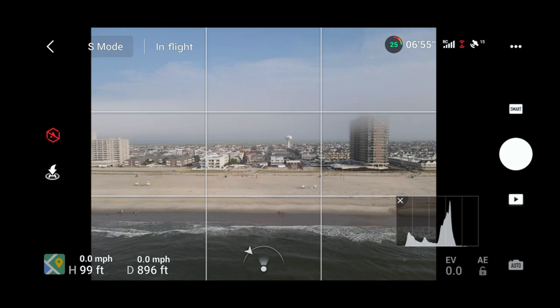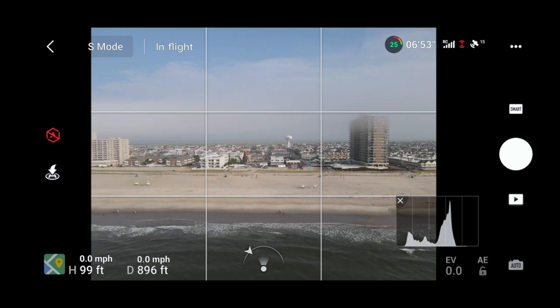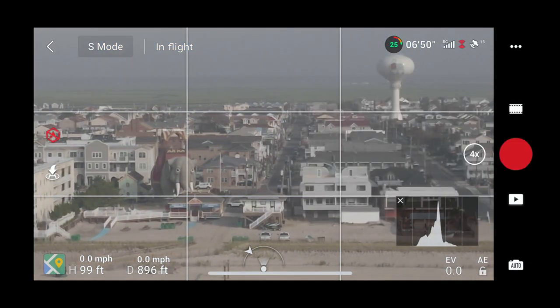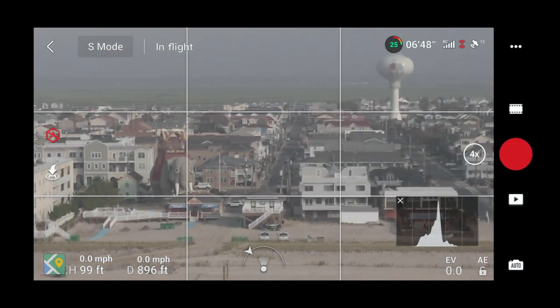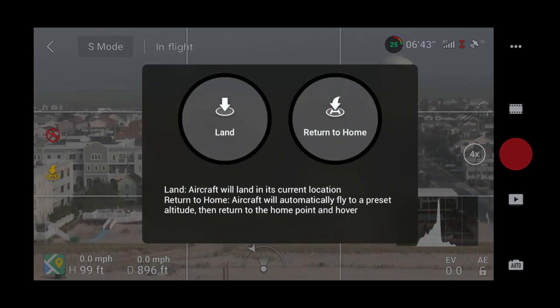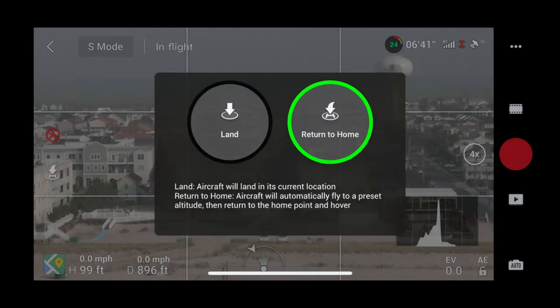Getting low on battery. Let me try Smart Photo — oh, I forgot you can't zoom when taking photos, only in video mode. Interesting! Going back to video mode and we'll do another return to home since we had good luck with our last one.